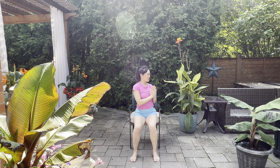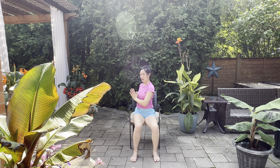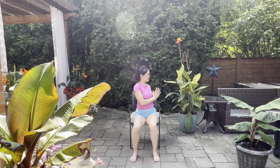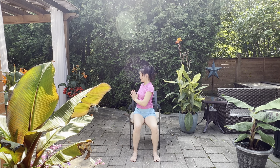From here, hands to the heart. We're going to go for a twist to the right — come on back to center, and let's go to the left. Nice, tight belly, tall spine. Back to center. Again — turn, keep on breathing, back to center. Can you keep your belly nice and tight? Turn, back to center.